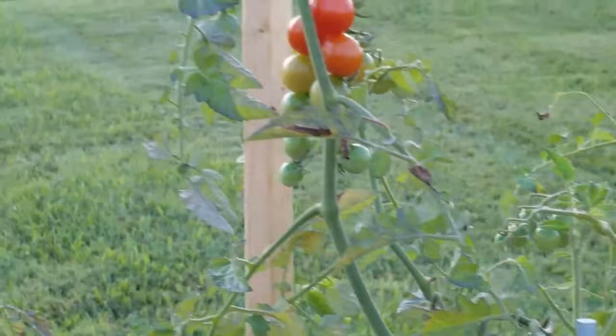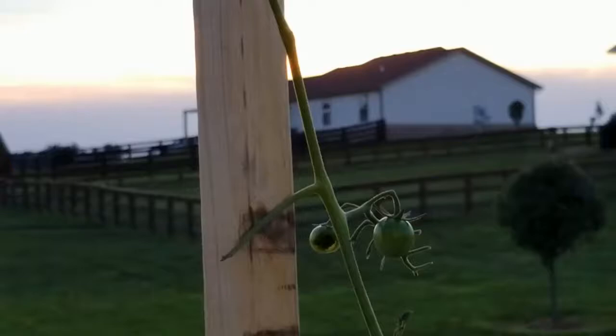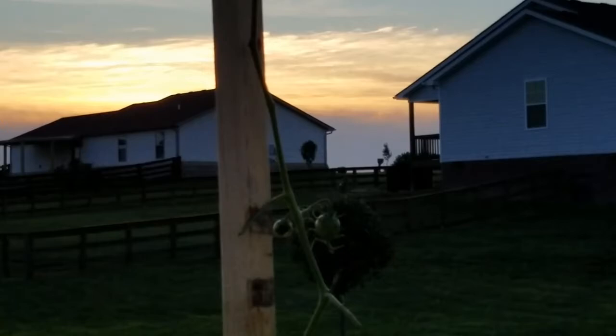Now they usually like to start at the tip. You can see up here, that's where it all began. He started eating off the leaves on his way down and it looks like he even was munching on some fruit.